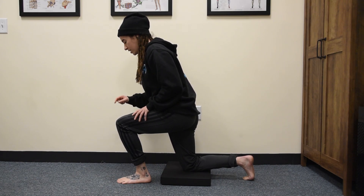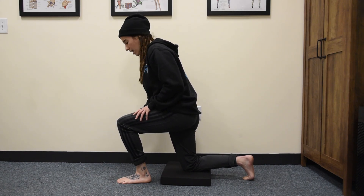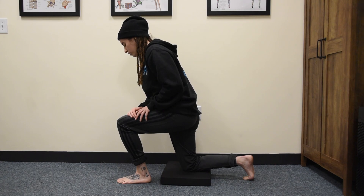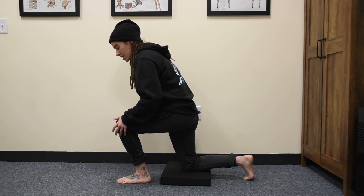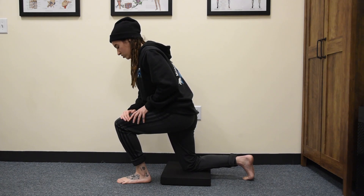From this position, keep your heel down, toes down. I want you to try to pull your foot up off the ground, engaging the muscles in the front of your shin to help further pull you into dorsiflexion.